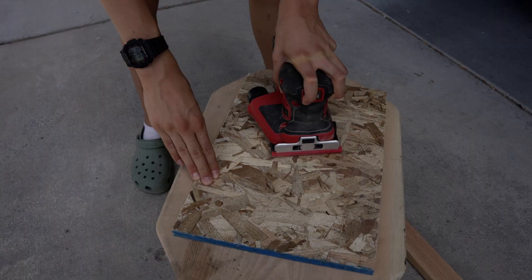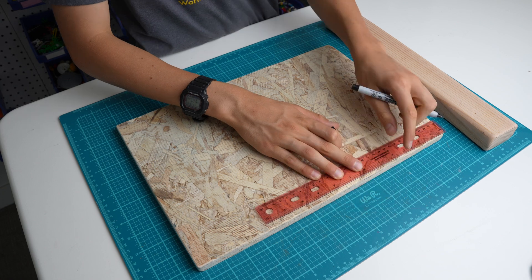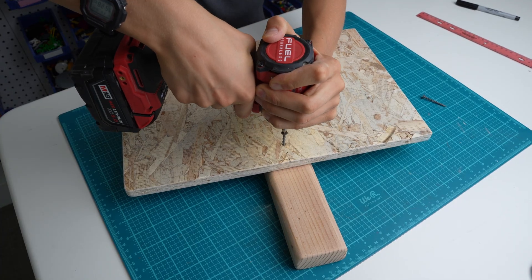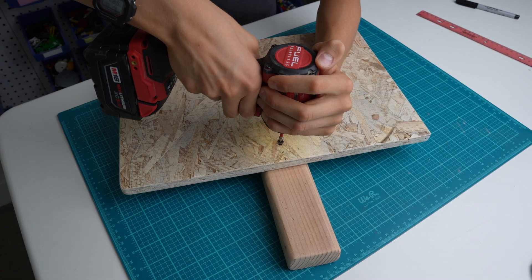I started the project by cutting out two pieces of wood that I will use for the base of the steering wheel. The piece of plywood is going to get clamped to the table, while the 2x4 will have the steering wheel attached to it.